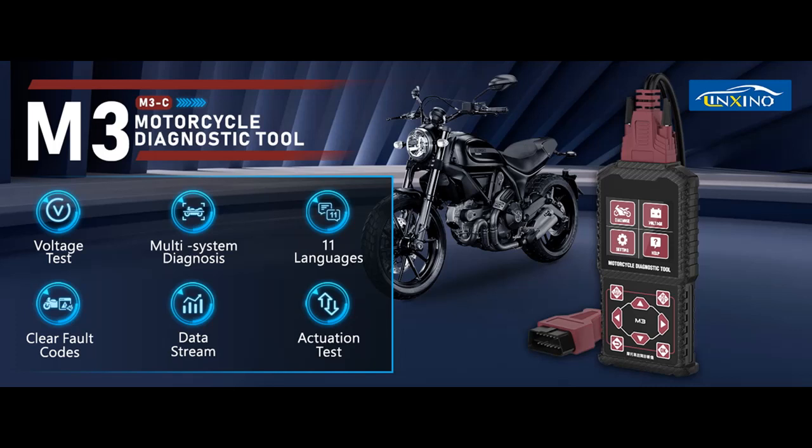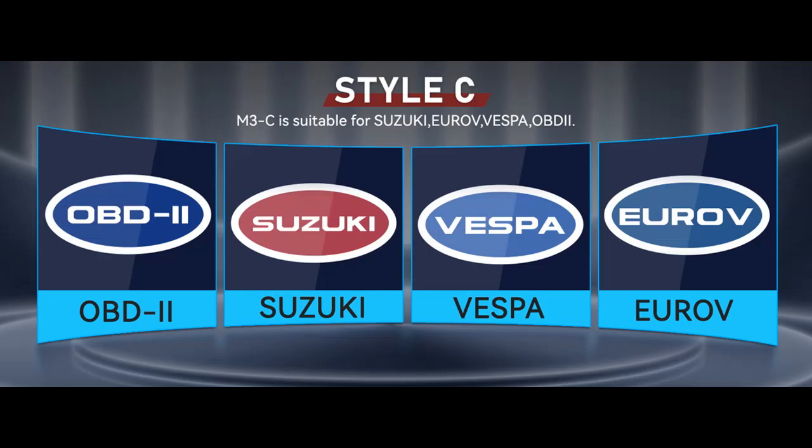Find or read reviews that people are talking about the Lynxeno Motorcycle Diagnostic Tool, Motorcycle OBD-2 Scanner, OBD-2 Clear Fault Codes, M3C Motorcycle Scanner. Next, we introduce some reasons why you should choose it.